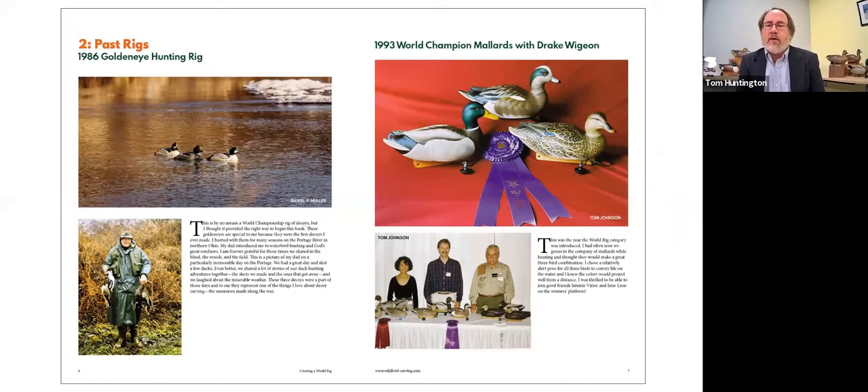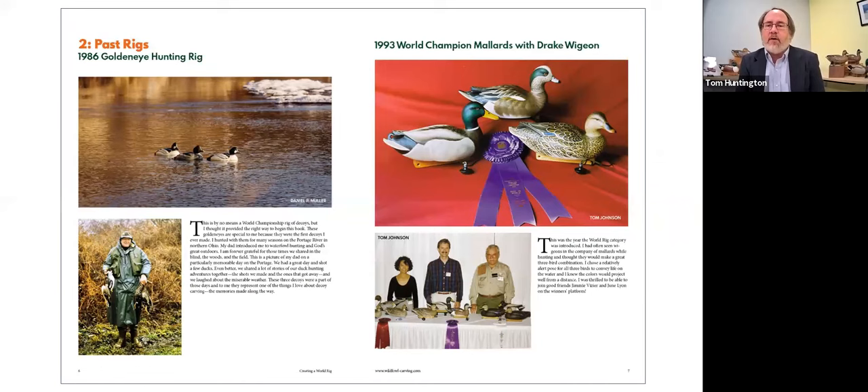One of the really cool aspects of this book is Tom provided photos of all of his winning rigs, and some rigs that surprisingly did not win but actually taught him valuable lessons about what he could do better the next year. Kristen was kind enough to bring down that 1993 rig — a pair of mallards and a drake wigeon — which is right behind me here. Let me stop my share and give you a nice close-up view of that actual rig.